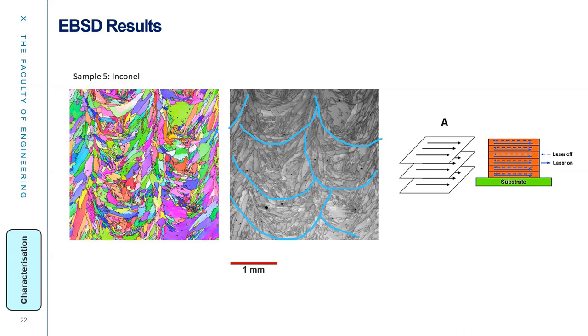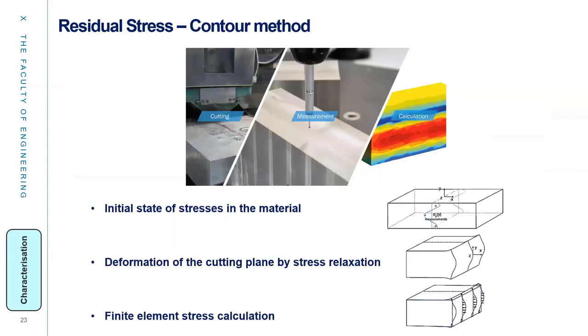The change in G and R within the melt pool produces different microstructure features, including equiaxed and elongated grains. We checked the residual stress using the contour method, initially cutting the material from the middle and then checking the deformation of the cutting plane by stress relaxation, followed by finite element stress calculation.